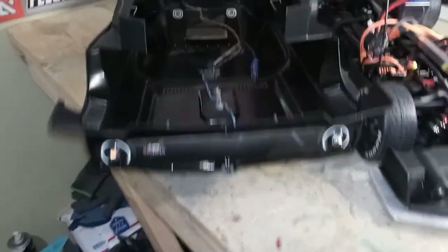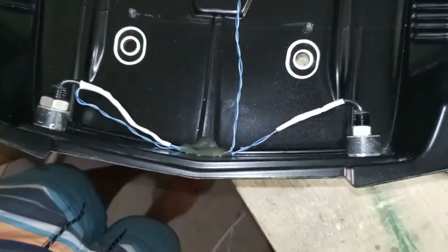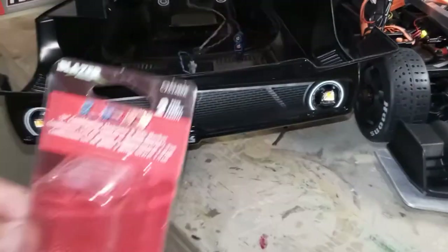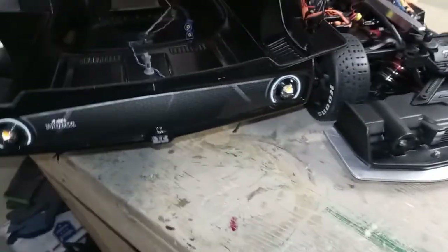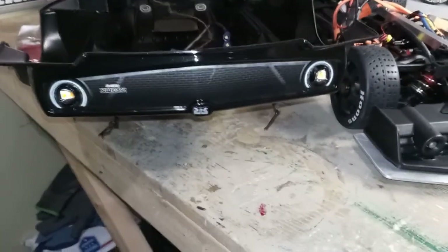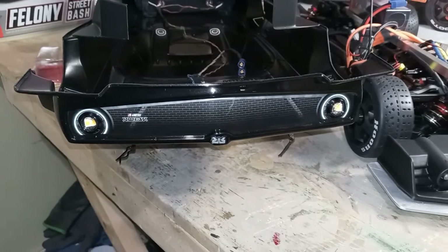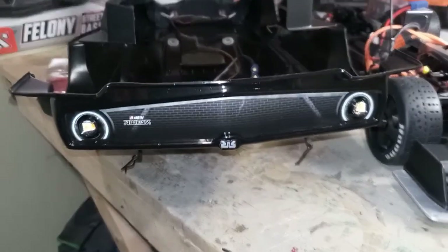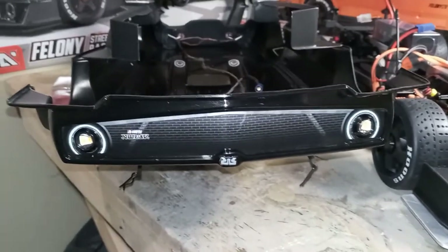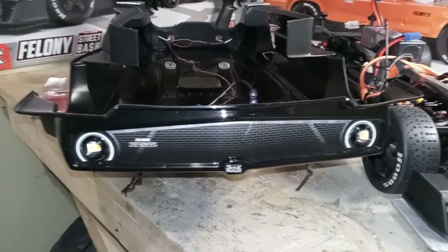Let me show you what I did in here — the lights. These lights I actually got from Walmart in the automotive section. I think like three or four came in a pack for about $20–24. These are orange but they're really, really bright and they're 12 volts, so they won't run with your ESC — they're too strong for that.